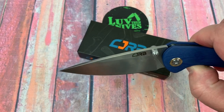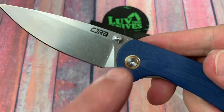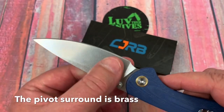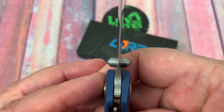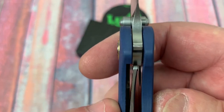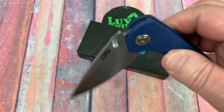Blade stock's pretty hardy. Ambidextrous thumb studs — it's not a flipper, just a thumb stud knife. Nice little contrast on the surround here. I think that's titanium, maybe aluminum. Stone wash blade. The plunge looks pretty symmetrical. Here's the lockup — that's more than most knives that I review. They're usually 20 to 35%. This one's close to 40% lockup. That's pretty hardy and drops right down.